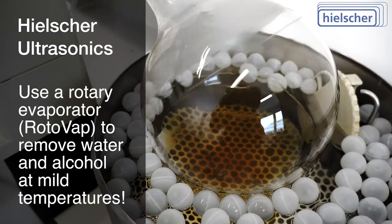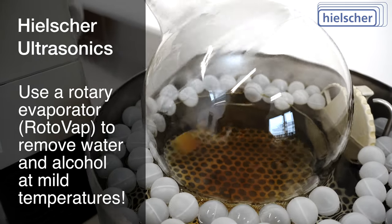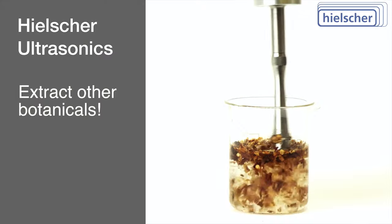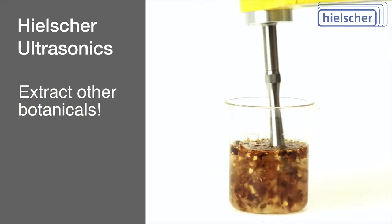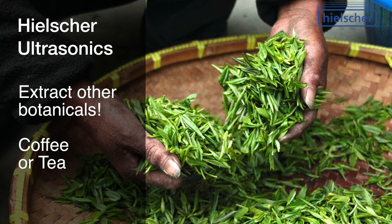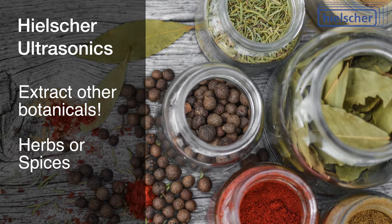After separation, you can use a rotary evaporator — a rotovap — to remove alcohol and water at mild temperatures to produce a concentrate. With the UP100H, you can also extract other botanicals, such as cannabis, medicinal plants, coffee or tea, herbs or spices.